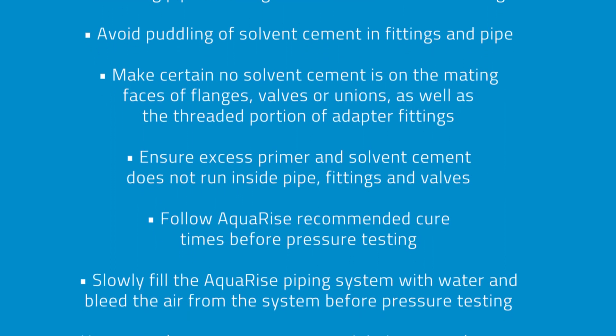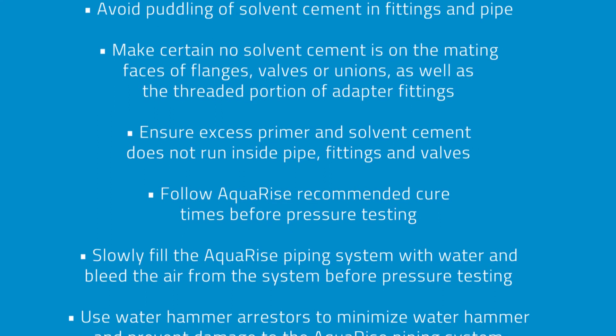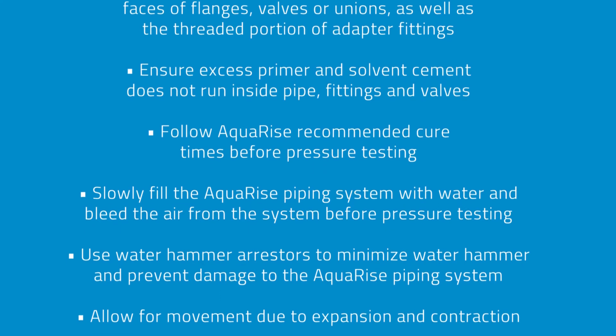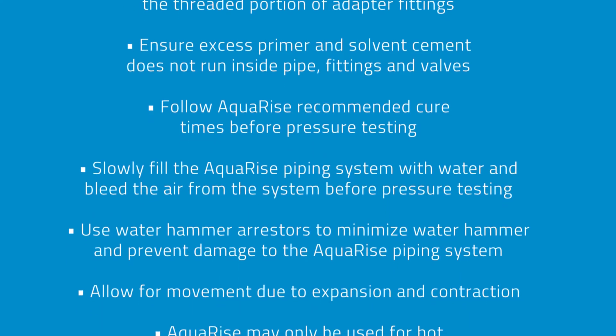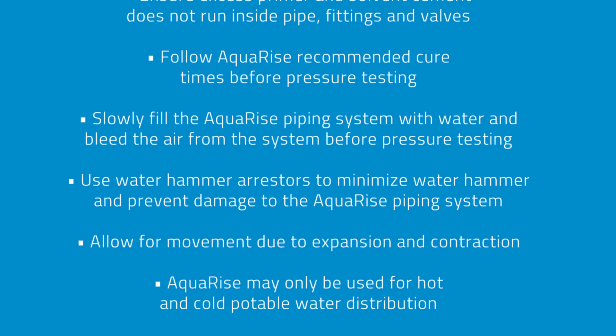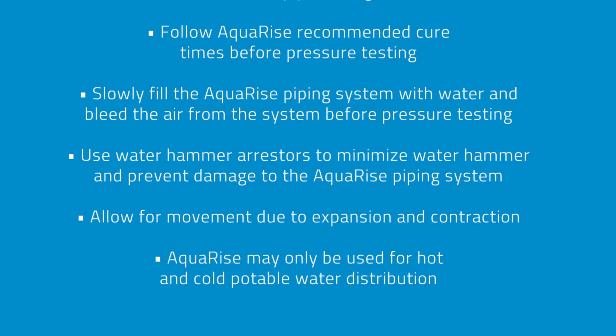Follow Aquarize recommended cure times before pressure testing. Slowly fill the Aquarize piping system with water and bleed the air from the system before pressure testing. Use water hammer arresters to minimize water hammer and prevent damage to the Aquarize piping system.